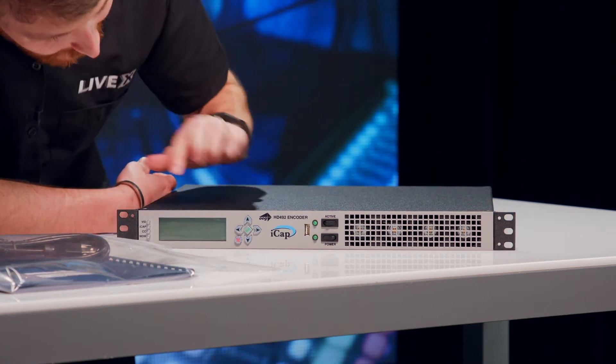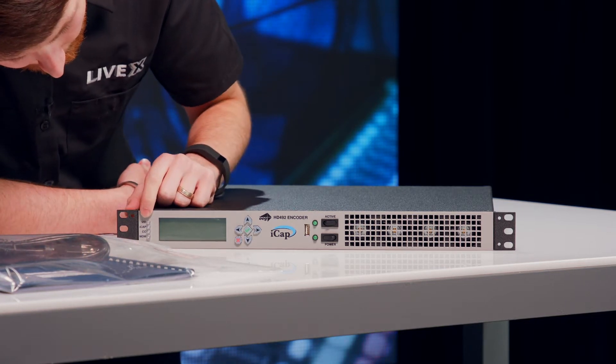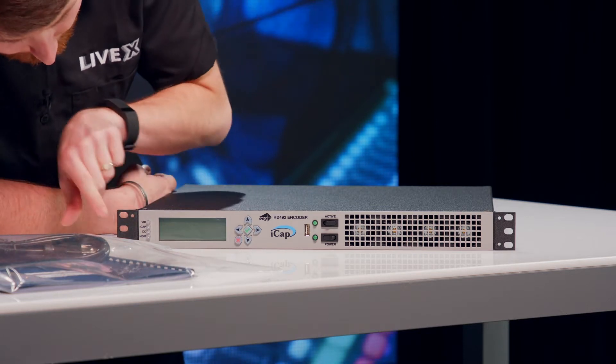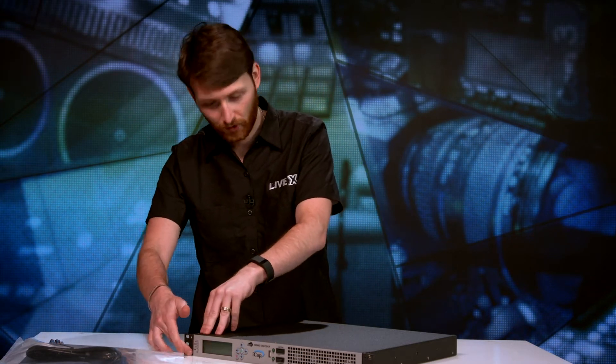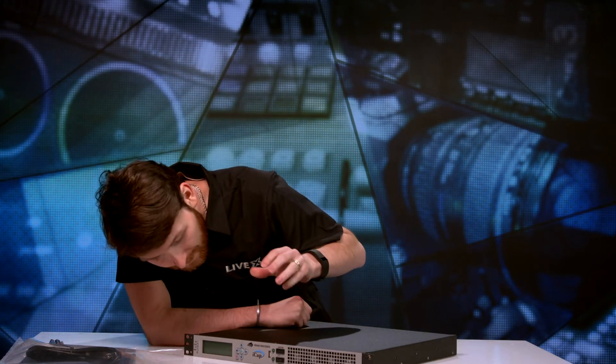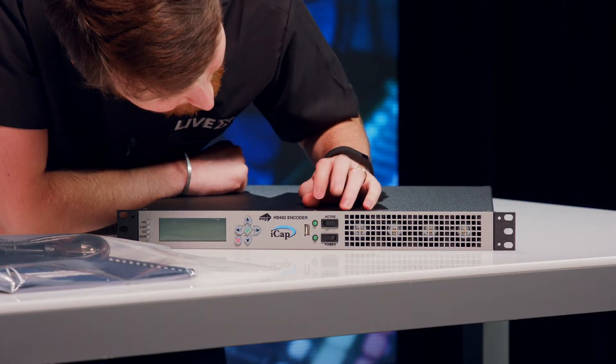So what do we got on the front? We have your standard LCD screen, and a couple of lights: VID for video, iCap for iCap, CC for closed captioning, and MDM for modem. These lights will light up when you have confirmed your connection with those four sources. This is where all of your handy-dandy info is going to pop up. Navigating arrows, an active switch and a power switch — interesting. So when you're not powering it off, you can probably just switch this on or off when you decide whether you want to use the actual closed captioning. We'll have to dig more into the manual to see the specifics, but that's really neat. And then your fans.